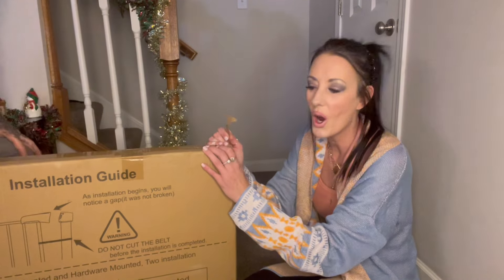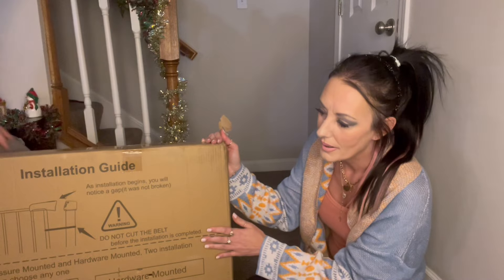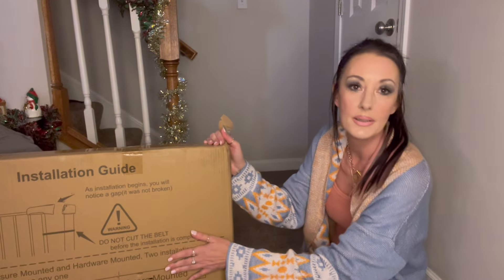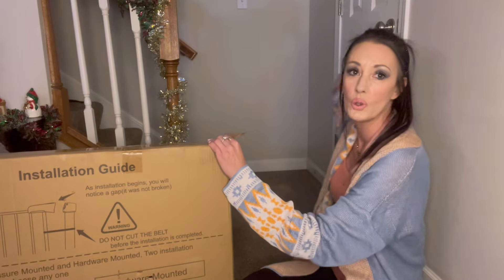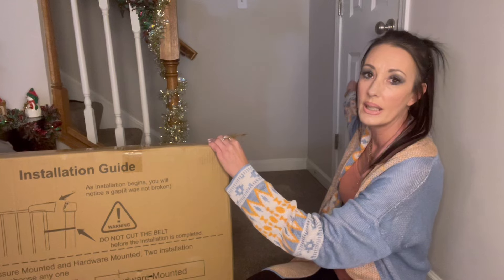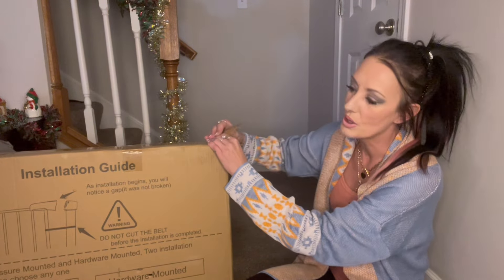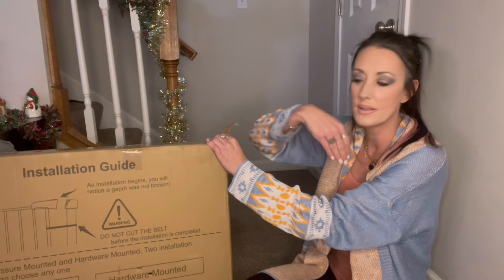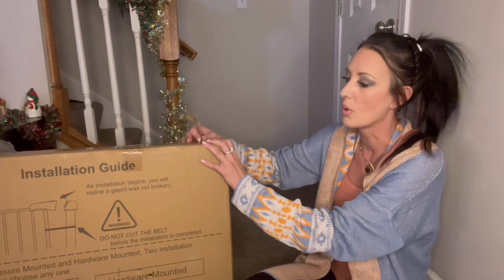Hi everybody. So here we are. We are going to install a baby slash dog slash cat gate. It's going to be a gate that goes from our banister to our door, just temporarily until we figure out a different place to put it. It has a little cat door so the cats can go in and out of it. We're just going to put it together here and show you how it works.